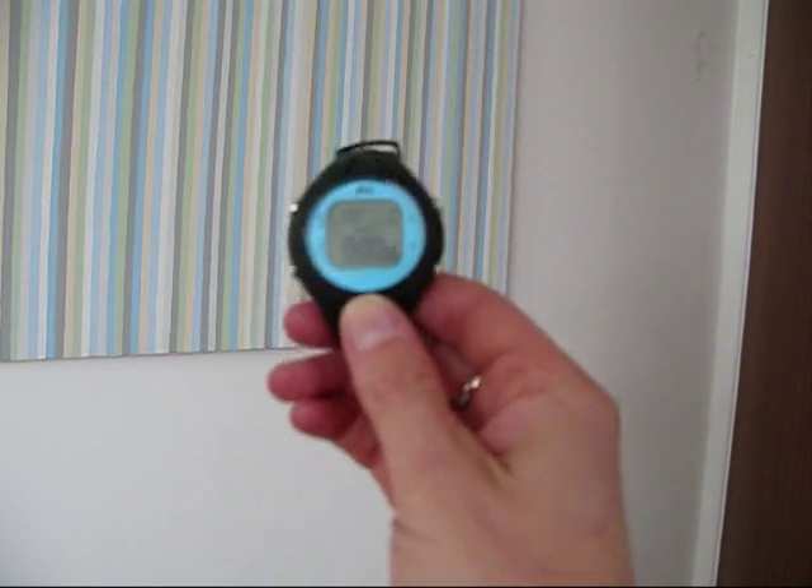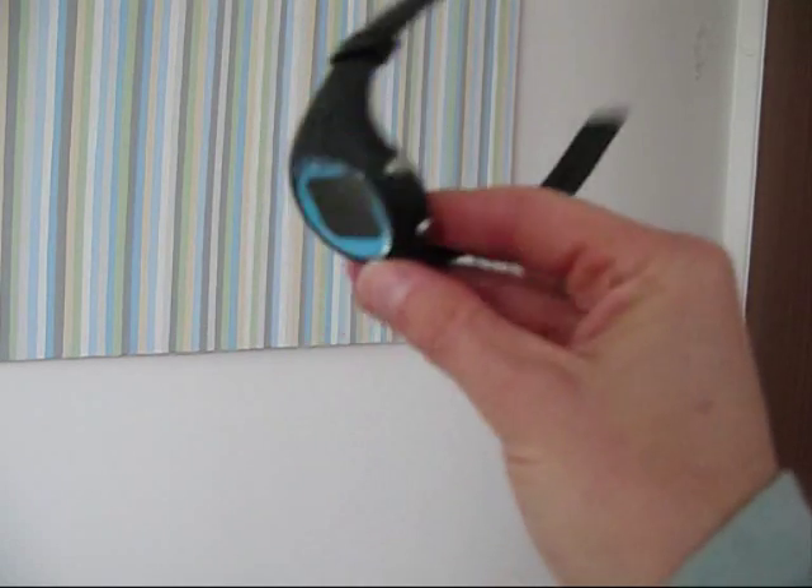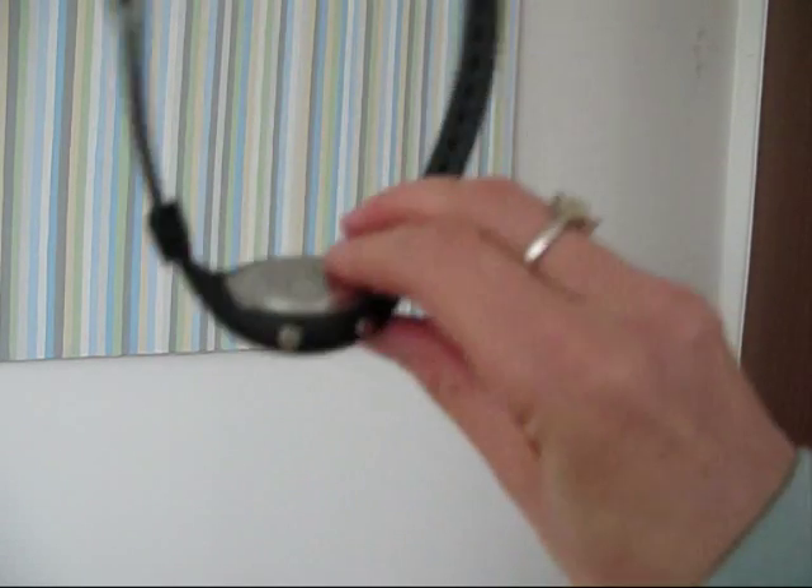Then you can turn the watch regularly in just a simple motion like this. Repeat this six or seven times and the watch will know that you're swimming.